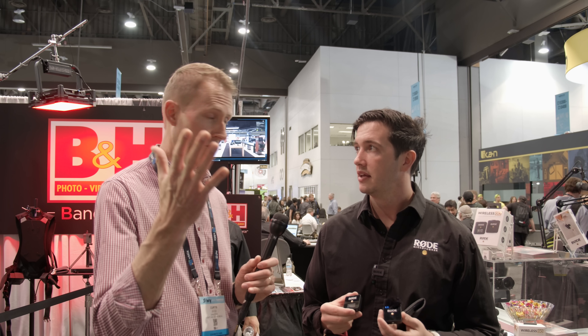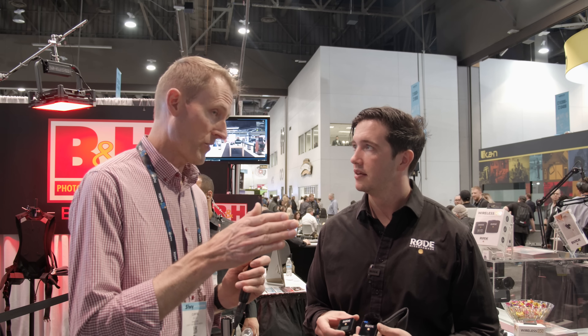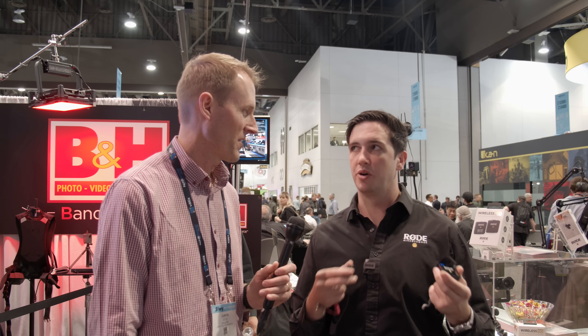As long as you keep line of sight, you're good. Last year Ryan was running a professional digital wireless system at a similar event and basically had to give up — there were so many companies showing wireless video and audio transmission systems that it was really hard to get good audio. But as you can hear right now, the Wireless GO — the smallest of all those packs — is working rock solid.